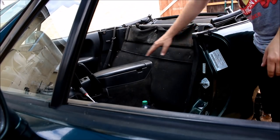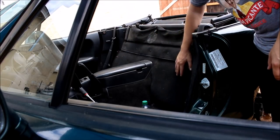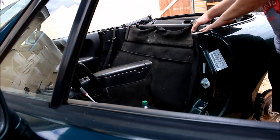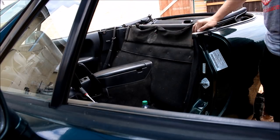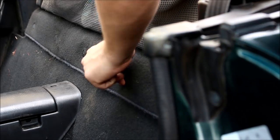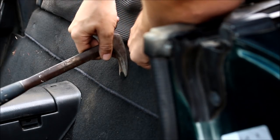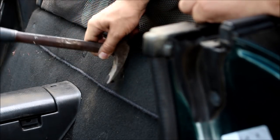Next up is some interior disassembly. It's time to remove the carpet from the waterfall panels, the carpet on top of the parcel shelf, the seat belt tower covers, and the seat belts themselves. It's nice to have an interior clip remover for these, but since I can't find ours, a claw hammer actually works surprisingly well.